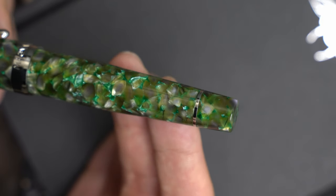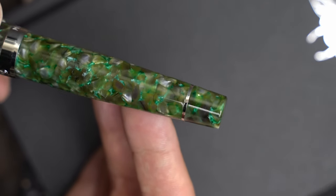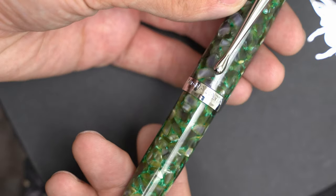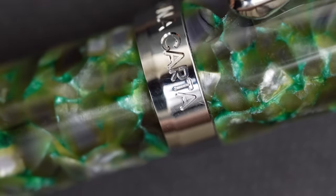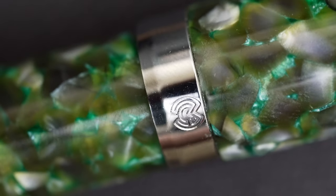At the other end of the pen, we've got a pretty thick, shiny silver ring, and the end cap is made of the same acrylic, and it's also smooth and flat. At the bottom of the cap, there's a nice wide cap band with a tapered bottom edge, and on the front of the cap, centered nicely below the clip, it says Magna Carta. And on the opposite side, we get the Magna Carta logo.